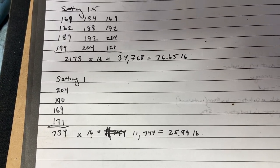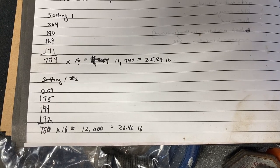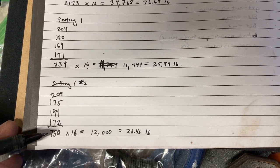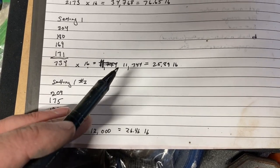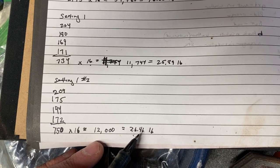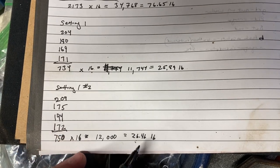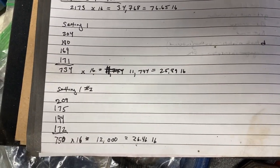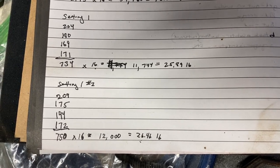I'm going to do one more measurement just to see how repeatable this number is. This is quite impressive - it's extremely repeatable. The first time at setting one we got 734 grams; this time I ended up with 750 grams. Multiplying by 16 gives 12,000 grams compared to 11,744 before - we end up with about 26.5 pounds this time versus 25.9 pounds the first time. Given how simple this machine is, it's quite precise, accurate, and repeatable.